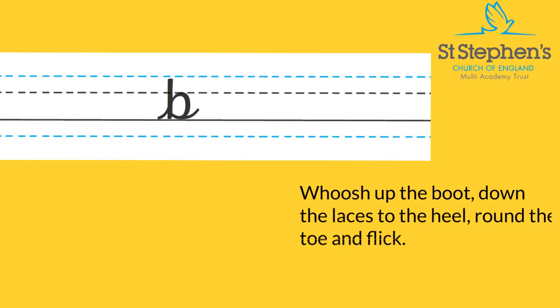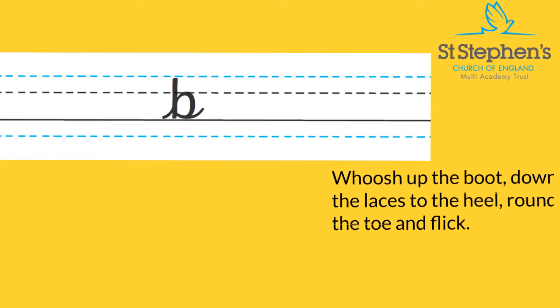Let's try that one more time. Start at the bottom of the line, whoosh up the boot, down the laces to the heel, round the toe and flick. It's your turn now, get practising and remember, practice makes perfect.